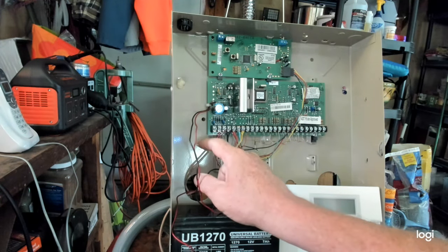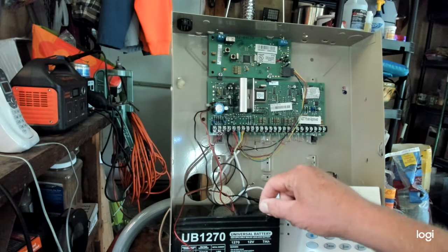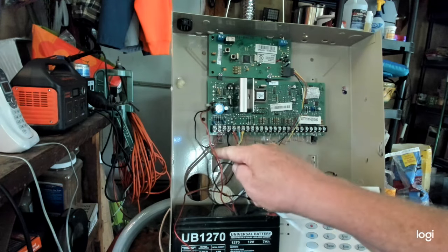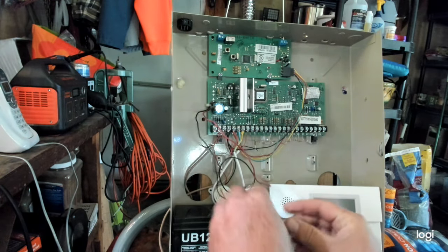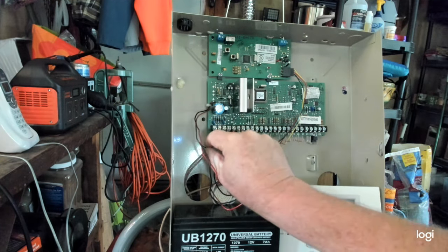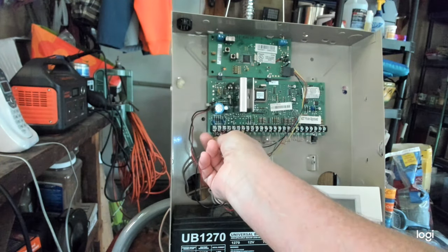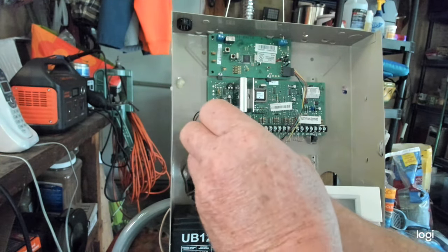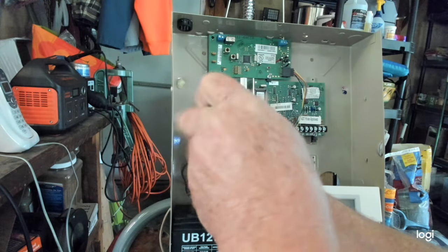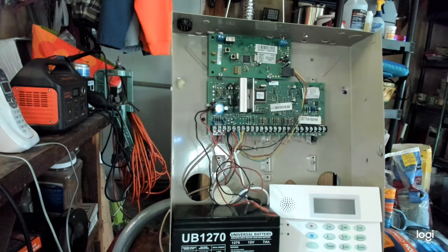That's how you do it — just open up the panel, take one battery lead off, and take the one wire off terminal one. The panel will be silent until you plug the battery back in first, then put your wire back on terminal one. It may spark a little bit — no worries. And now the panel is back on.